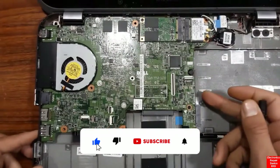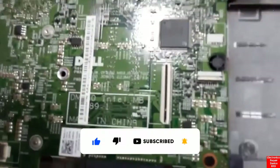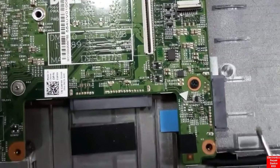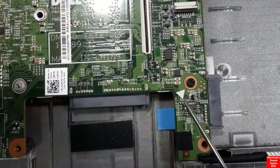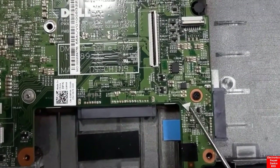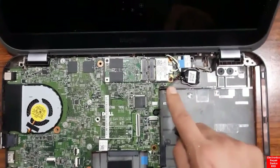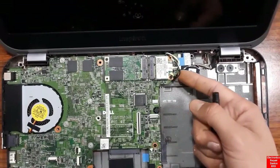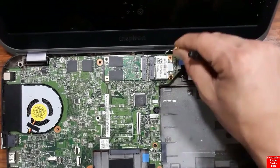Now we're going to remove the whole motherboard from the laptop chassis. There are additional screws securing it — every triangle marker indicates a screw to remove. Here we also have the Wi-Fi or wireless card; these two wires are for the Wi-Fi antenna.